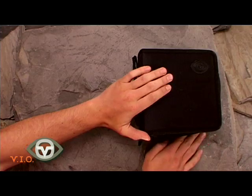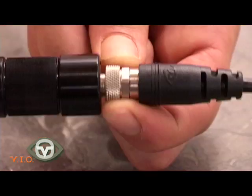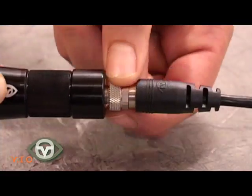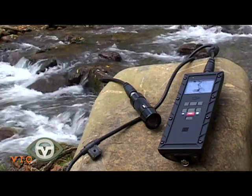Storing the POV1 in the carry case when traveling will help keep the unit safe. Avoid frequently disconnecting the cables on the POV1, as keeping the system fully connected will avoid accidents of damage of the connector pins.